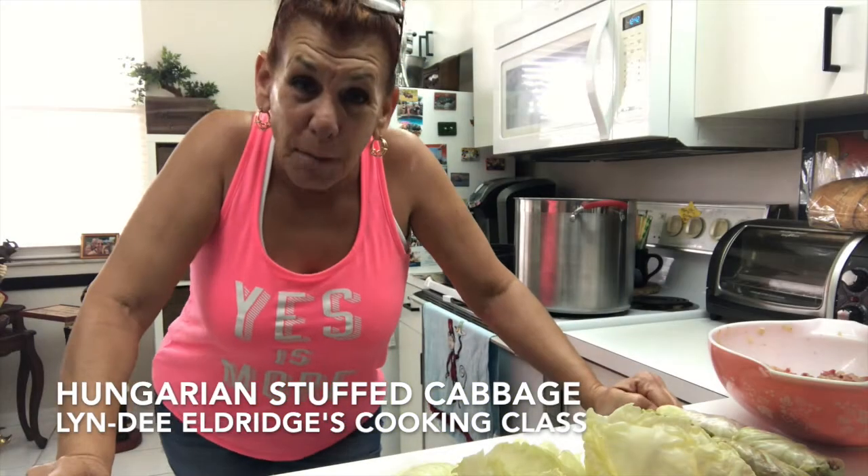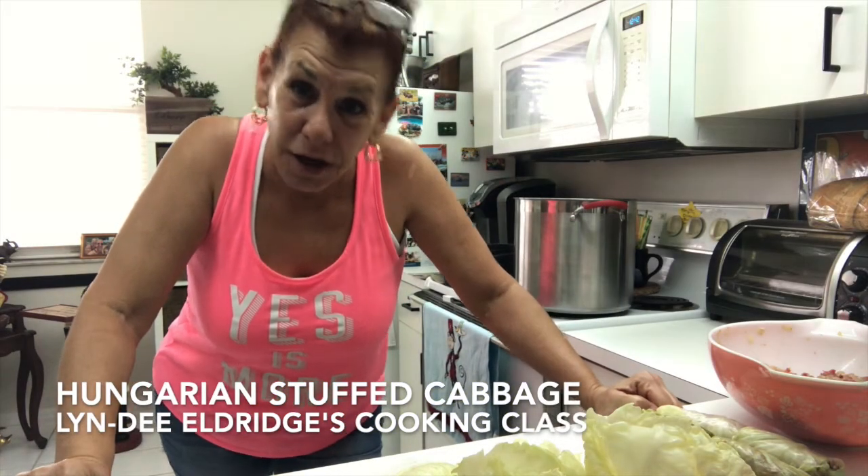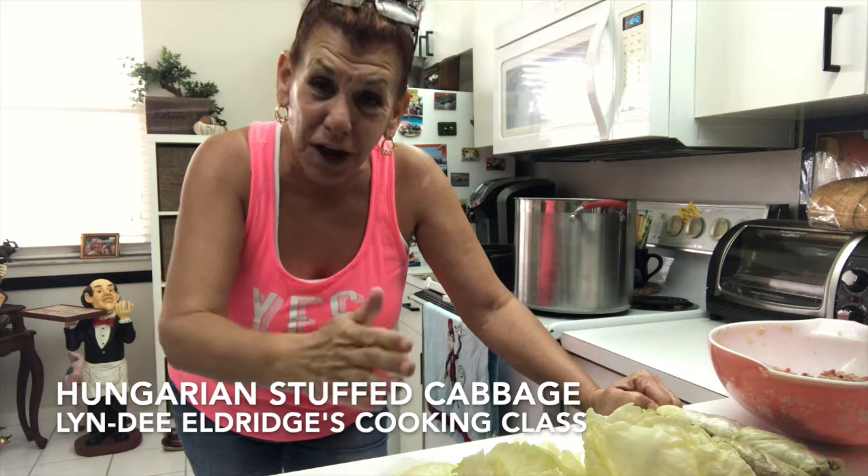Hey there everybody! My nationality is Hungarian — well, it's 50-50: Hungarian and Russian.